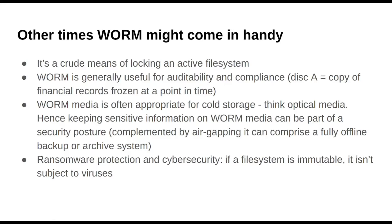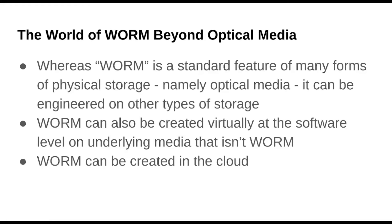Finally, we have ransomware protection and cybersecurity. It's weird because it seems like such an old school thing to have WORM media, but then you think, oh yeah, I guess that would actually prevent it from being subject to ransomware attacks. I would add here that I don't think any viruses could affect a file system that is totally unwritable. So what I find interesting was beyond the use cases was the world of WORM beyond optical.